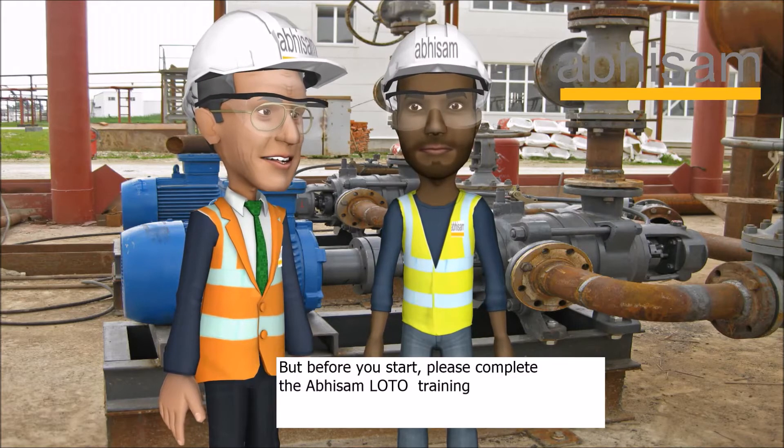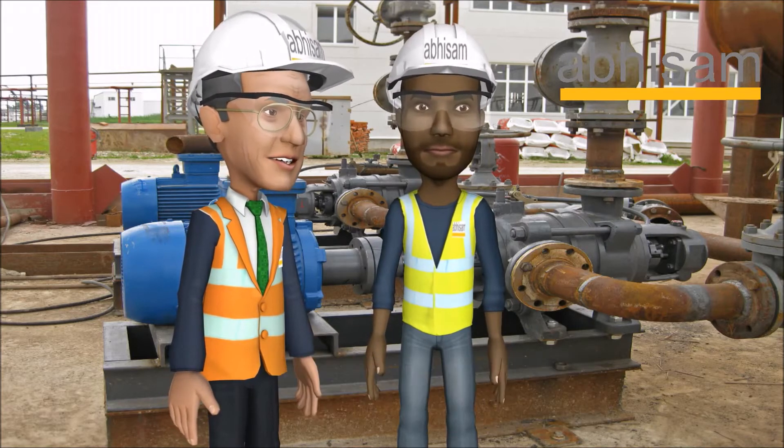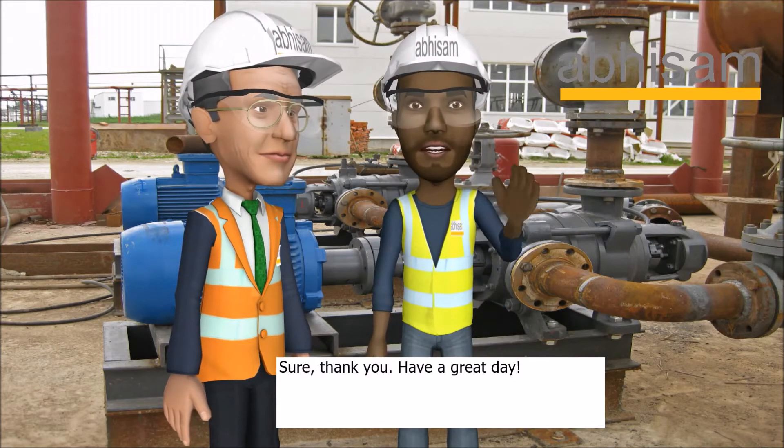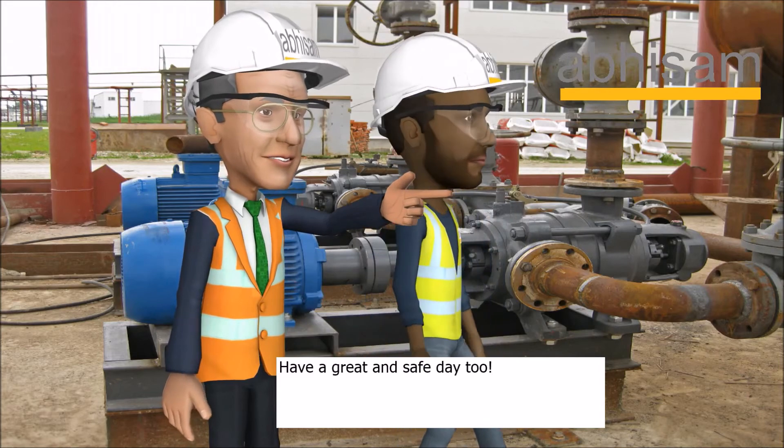But before you start, please complete the ABCAM LOTO training online so that you understand the subject in detail. Sure. Thank you. Have a great day. Have a great and safe day too.